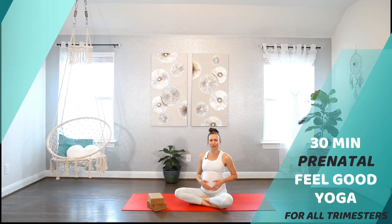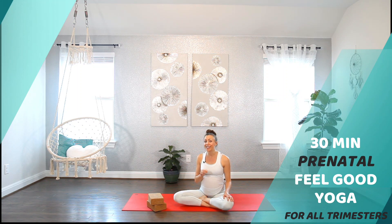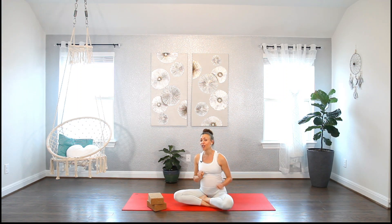Welcome to Liel Cherry TV. I'm Liel Cherry, pre and postnatal specialist, yoga instructor, a health coach, and I have a few other labels attached to what I do for a living. Today I'm truly excited to share with you a prenatal feel-good yoga flow that can be practiced in all three trimesters. We will stretch and strengthen all different parts of our body, as well as awakening our energy to feel good and alive.